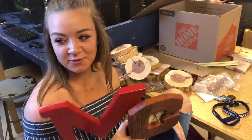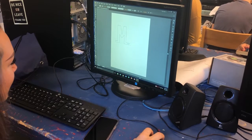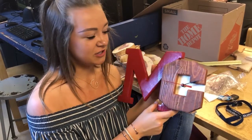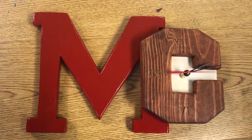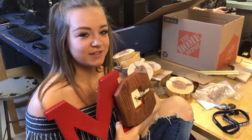To do that, you have to go onto a program called Illustrator on the computer and make a template, and then you send it to our teacher, Miss Moe, and she lasers it onto the clock itself. And then after, I painted it and then stained it, and now this is my final project.